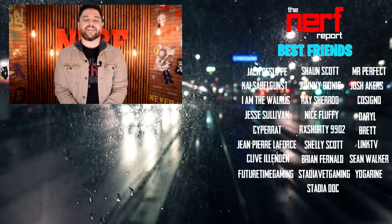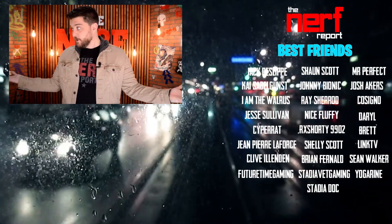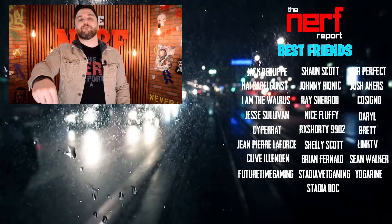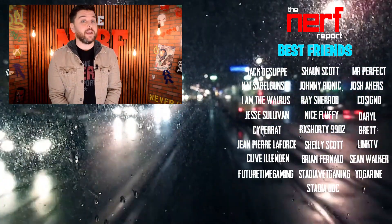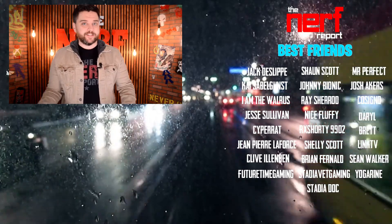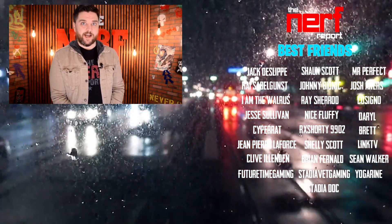To wrap this all up, let me know your thoughts in the comments section. Have you tried running Amazon Luna on iOS devices? How's it going for you? Did this video help you to finally get Luna to run on your device? Let me know in the comment section down below. Thanks again for checking out our channel. If you like what you saw and want to see more content just like it, hit the subscribe button, and while you're down there, hit the like button. Maybe even consider becoming a Nerf Report best friend, just like the people listed down below.